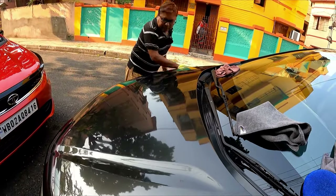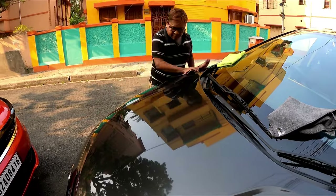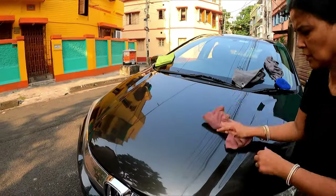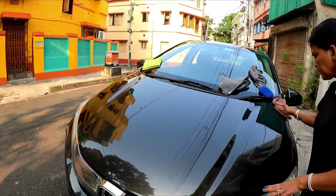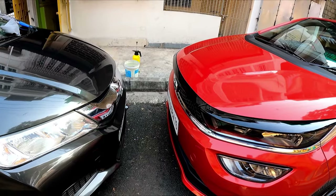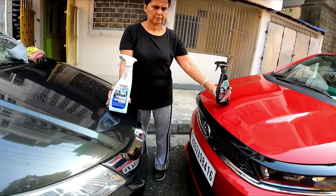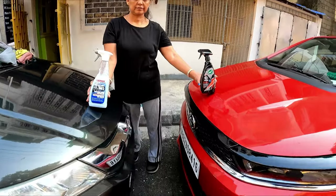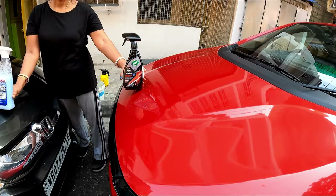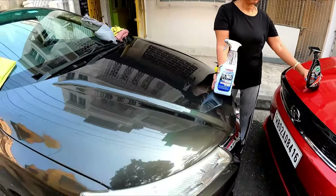Now I have applied the product to this car, so I will buff it off with a different cloth. I have now completed buffing Sonax BHD on this car, and I used Ice Seal and Shine on the red car. Now you can see the difference in gloss between both cars — they are almost identical.